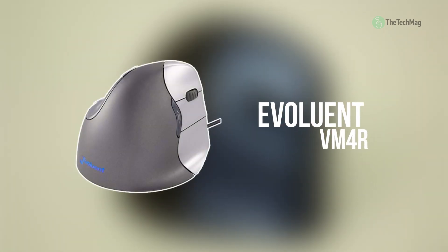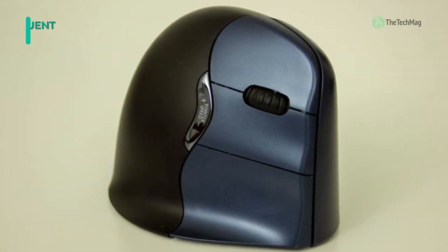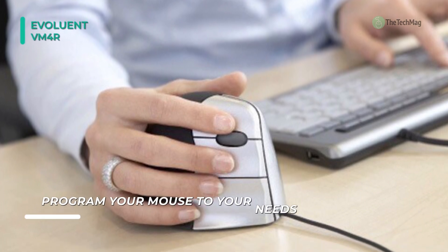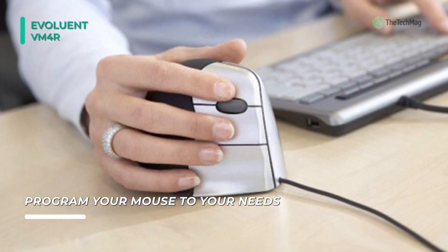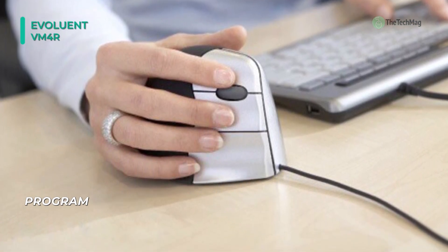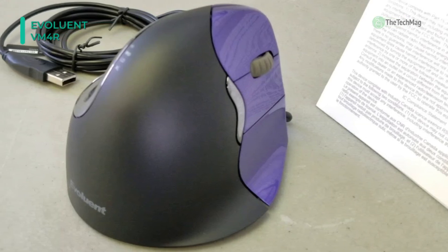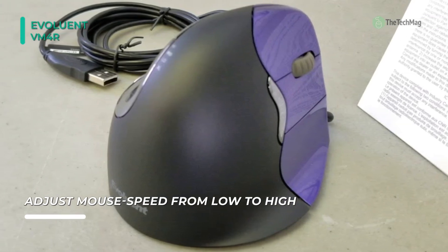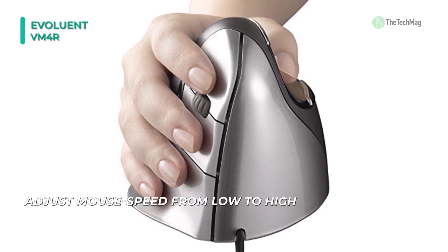The Vertical Mouse 4 from Evoluent gives a new twist on the standard computer mouse — one that retains your hand in a vertical handshake position while you're clicking, pointing, and scrolling. This means that your arm sits neutrally without twisting, which is designed to afford extra ergonomic comfort during extended sessions. The shape of the mouse is sculpted for excellent ergonomics, and the programmable buttons are simple to reach. Pointer speed controls on the side of the mouse provide convenient adjustment of the laser sensor without releasing your grip. There is also a thumb rest which has been reshaped from most advanced versions to offer continued comfort.